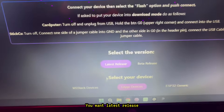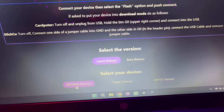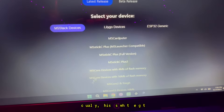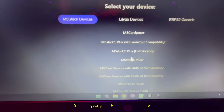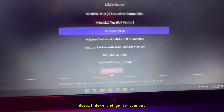First things first, you want the latest release, then select M5. Depending on which M5 version you have, select the version you have. Scroll down and go to Connect.